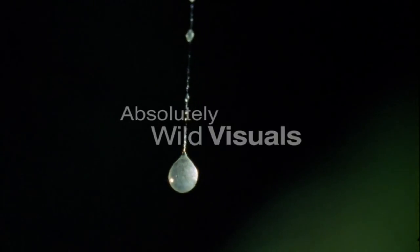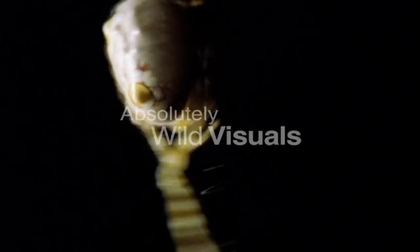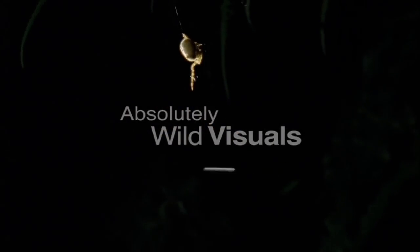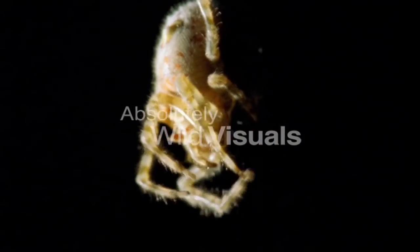To lure a male moth into range, the bolus spider cleverly mimics the smell or pheromones of a female moth. Swooning into range, the male is struck with the bolus. The spider reels in its prey and delivers a deadly bite.